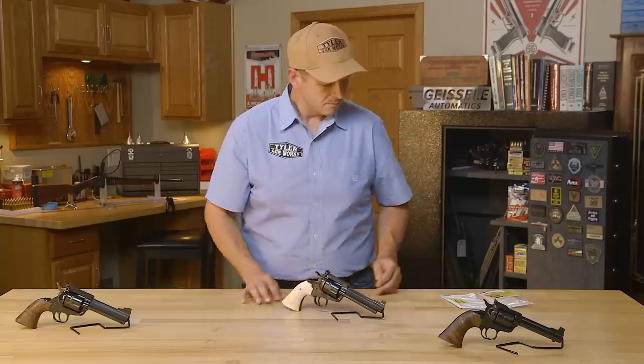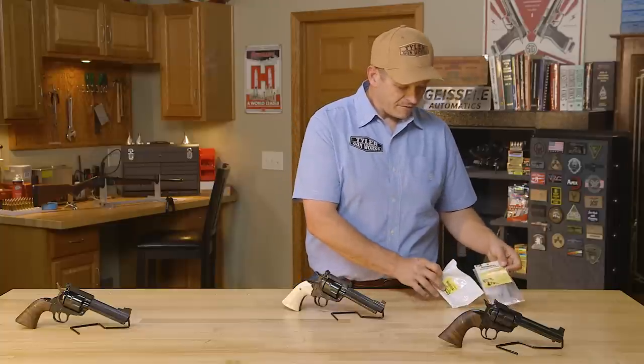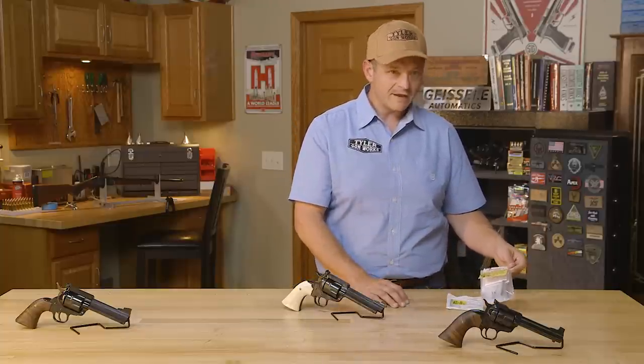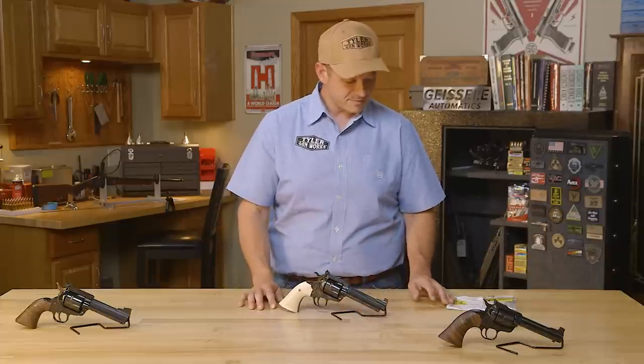This is just one of the revolvers we built out of our shop. Most all of these parts, excluding the front sight, are available through Brownells. This is something that is doable — if you want to gather these parts you can do it yourself if you're capable, or you can send it to us or any competent gunsmith around the United States and we'll be glad to walk you through and help you build the gun of your dreams. Thanks for watching — we'll see you next time when we pull another gun from the vault.